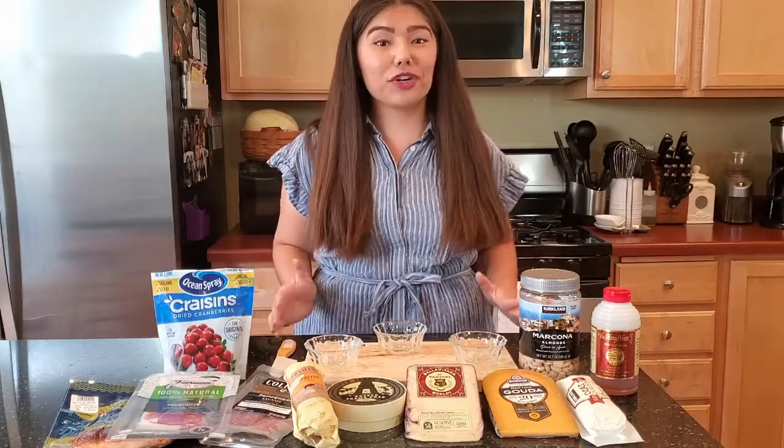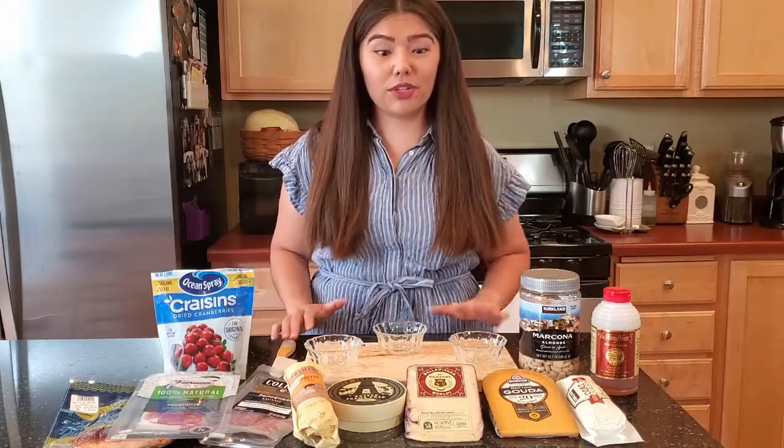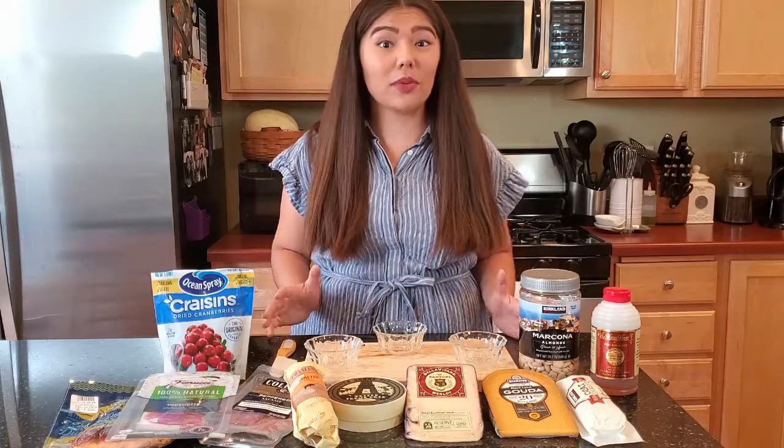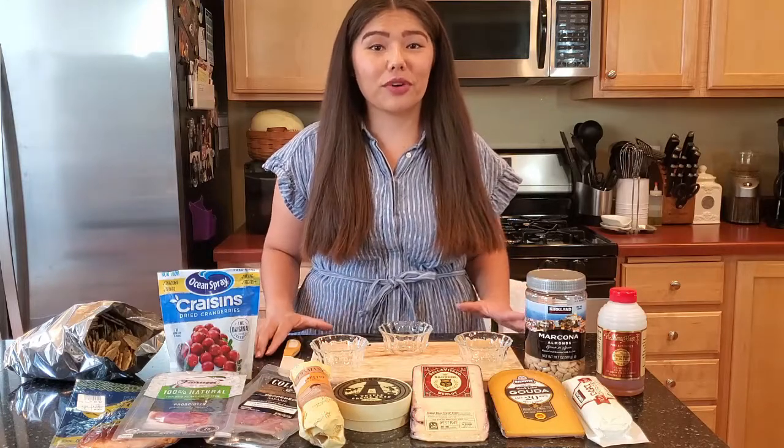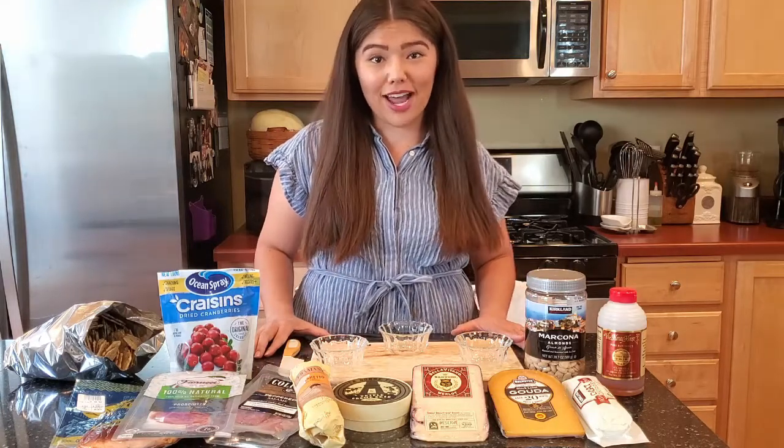Believe it or not, making a charcuterie board is actually super simple. There's really no rhyme or reason or one way to make it — you can kind of just make it your own. Even though there aren't really any rules, there are still a few items that you're definitely going to want to have.